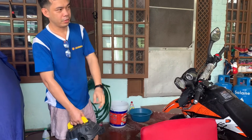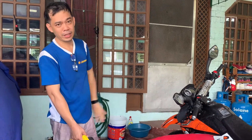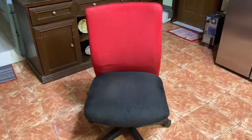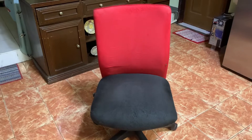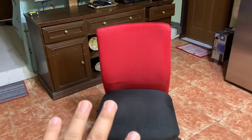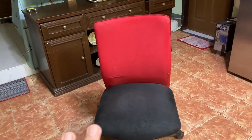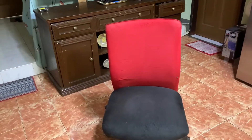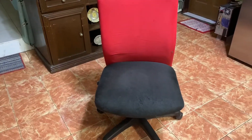Okay, then ideally you dry them under the sun. So this is now the finished product — it's all clean and dry. We had it dried under the sun for about six hours. Yep, all good.